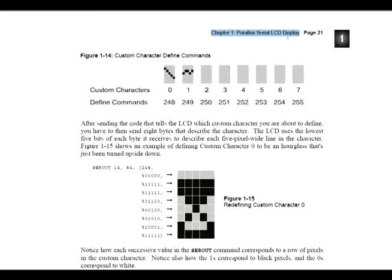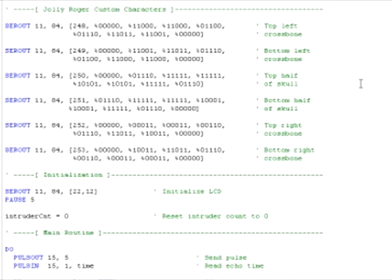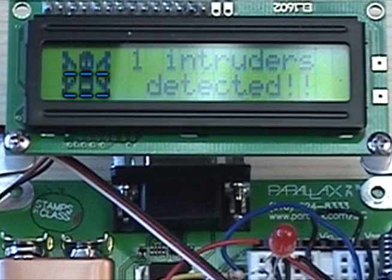In Smart Sensors and Applications, Chapter 1, it explains how to define special characters for the LCD to display. Basically, the LCD square is a 5x8 block, and you can define which square in that block gets colored through SEROUT commands. In order to make sure that I got my display correct, I mapped out the area in Word and filled in boxes until I got my character to look the way I wanted. Once I was happy with my display, I used that map to define the custom characters in pBasic — six total, taking up the first three columns and rows. If you don't have the Smart Sensors text, you can actually download the book for free from our website.